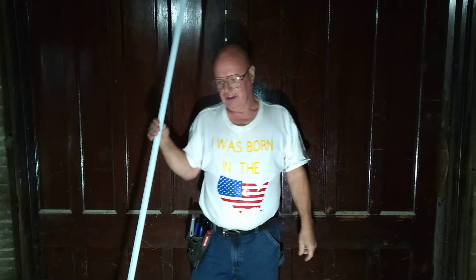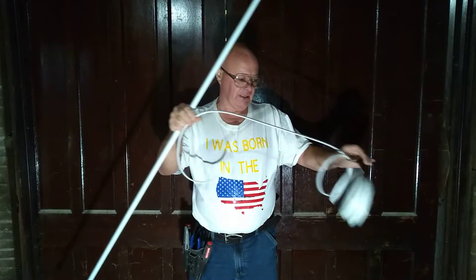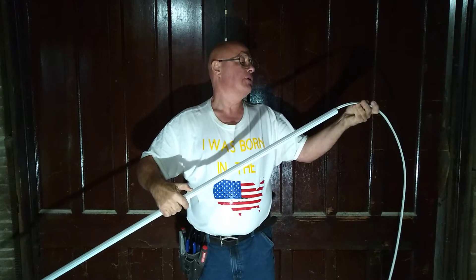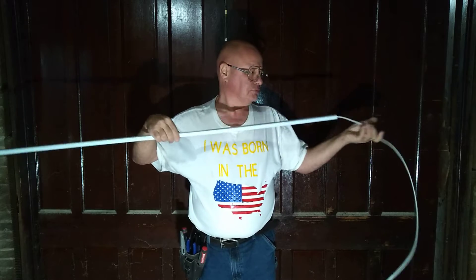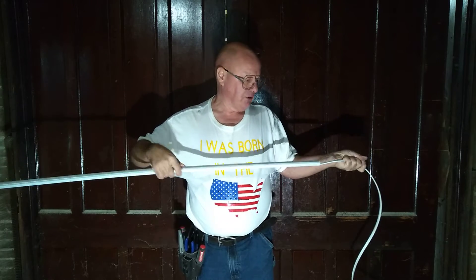We'll put some 14-gauge wire in this and it's going to be going to a light switch, coming from a light up on the ceiling. So we'll put our wire in here like this. This is plastic, so we don't have to worry about it chafing on metal edges anywhere.